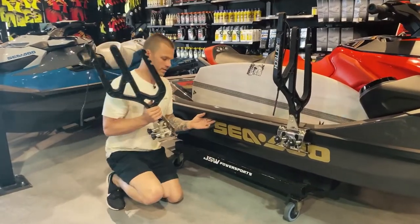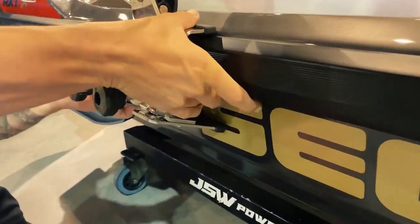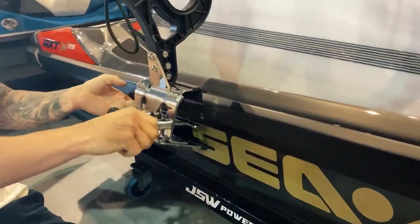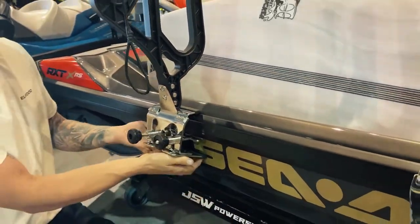When clamping your racks on, just come up and underneath, pull up on the inner jaw and do up one knob lightly. Make sure the inner jaw is as high as it can possibly go. Your upper jaw should be sitting nicely in the ridge there and flush on the bottom.